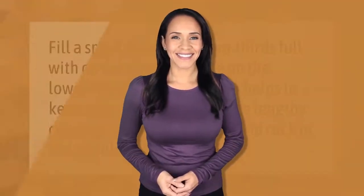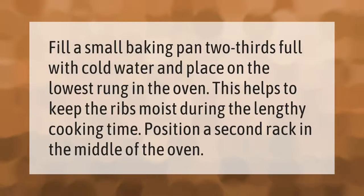Fill a small baking pan two-thirds full with cold water and place on the lowest rung in the oven. This helps to keep the ribs moist during the lengthy cooking time. Position a second rack in the middle of the oven.